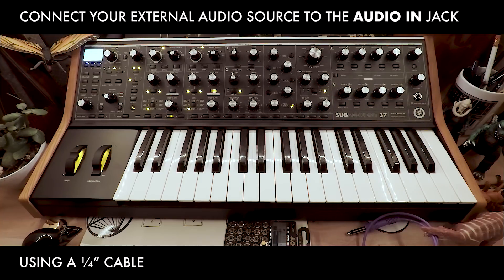Next, make sure a quarter inch cable is connected from your audio source to the external in of the Subsequent 37. In this case I'm using a pocket operator.